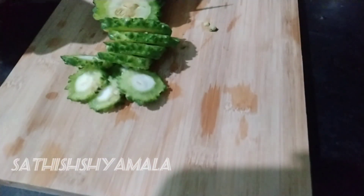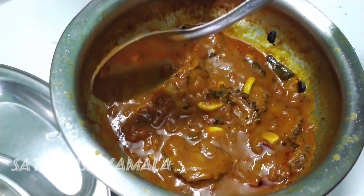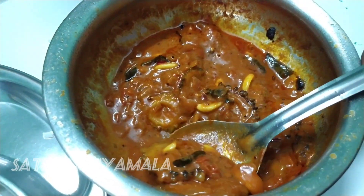How to make this recipe? If you want to make this recipe, subscribe.